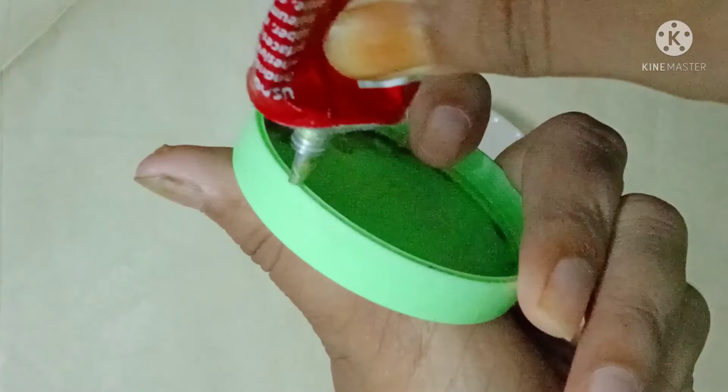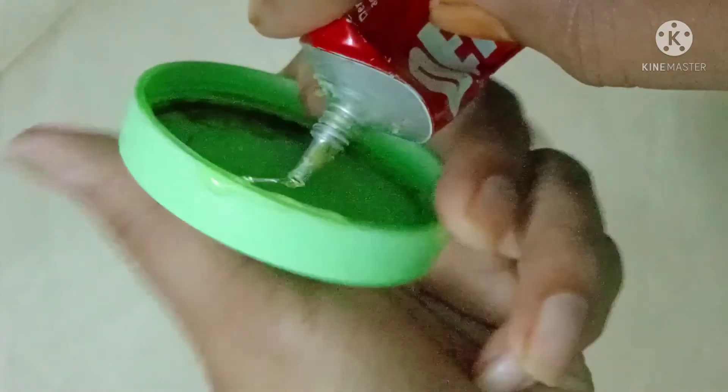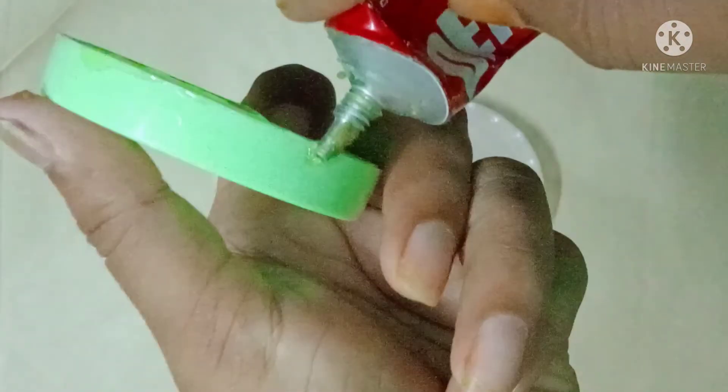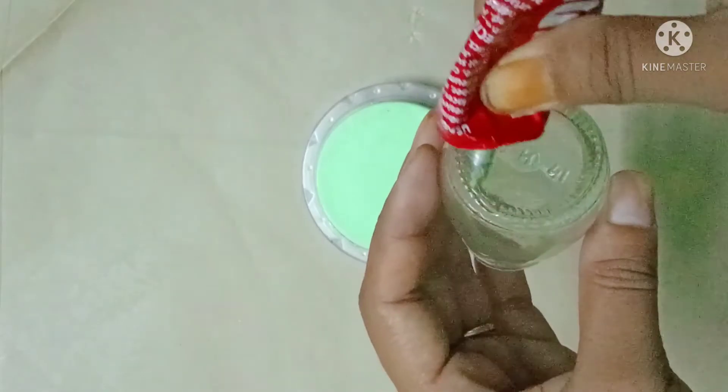I am going to show you the cream of the husband. I am going to show you how to use this standard. I am going to show you the dendrites.